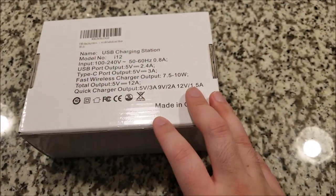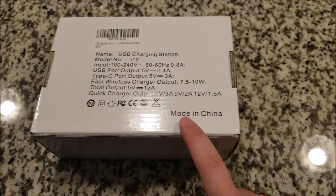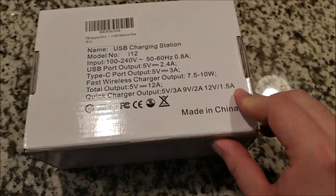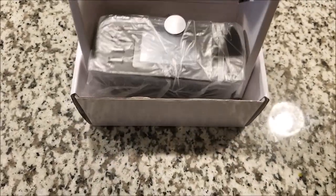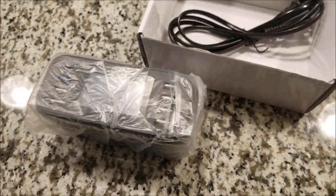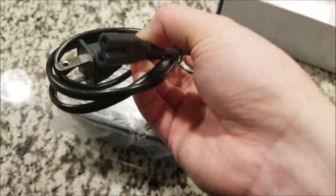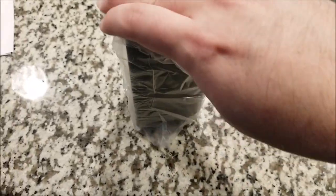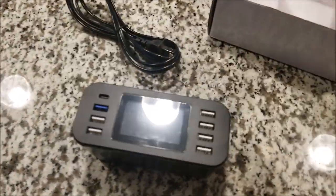The packaging is pretty bare bones, but that's probably good because it means they spent money on the item itself. We're going to pop this open — wow, it's smaller than I thought it'd be. We get just a figure-of-eight power cord. This actually looked a lot bigger in the pictures, but that's probably a good thing since it doesn't take up too much desk space.